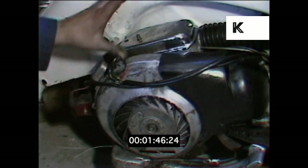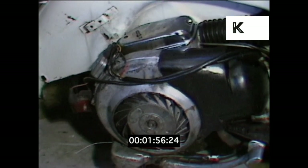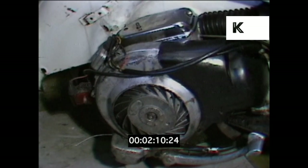Once we've done that, there would normally be a block put under the back, which would lift the back up and enable us to take the back wheel off. This is for inspection of the brake shoes. The oil seal in the back wheel is also checked to make sure you're not losing engine oil onto the brakes. The brake shoes are checked for wear, and once everything's clean, the back hub is put back together and the rear brake adjusted up.